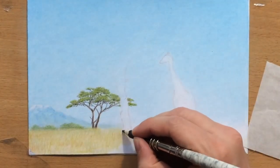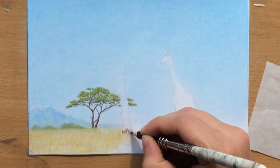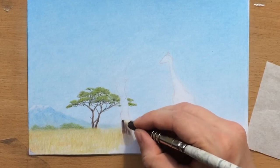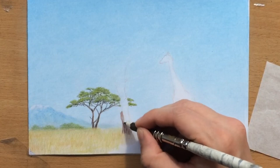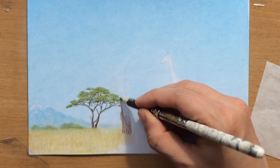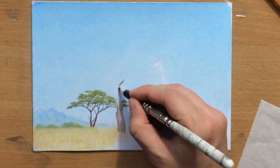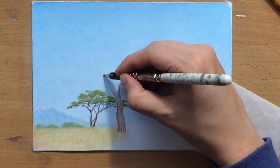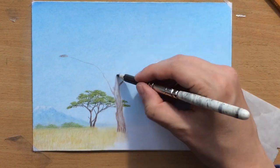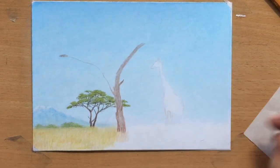I think the mountains are adding to the feeling of depth. Now I have to move on to the tree in the foreground — this one is going to be quite a bit larger, taller, and a lot more detailed, so it's going to take at least 45 minutes of work. I'm going to be applying some of the things I normally use when drawing trees. I already have a tutorial on how to draw trees in colored pencil, which is one of my most popular videos, viewed by tens of thousands of people.